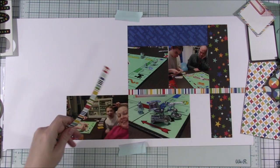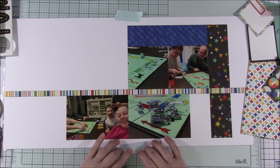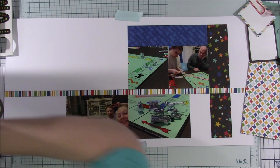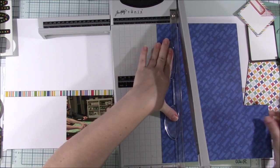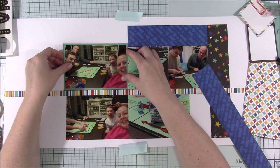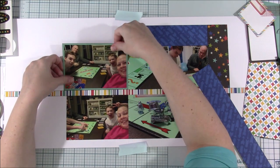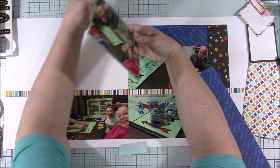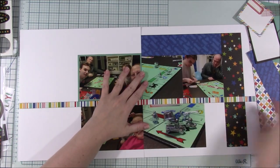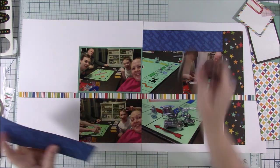So that space you can see on the right hand side — I actually didn't leave that there intentionally. I thought I was going to use one of those journaling cards to fill in that spot. That black journaling card I was playing around with was what I was thinking of putting there, but you're going to see how that changes in just a moment. Silly photos of my family, but I love it.